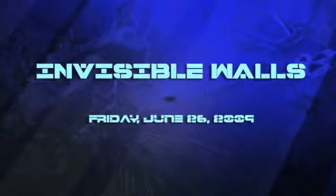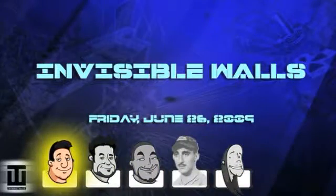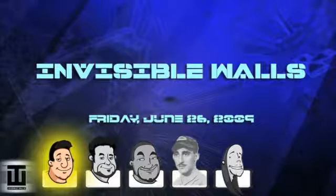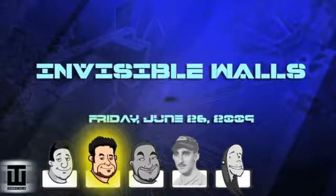Invisible Walls episode 63, right here on GameTrailers.com. I'm Shane Satterfield, editor-in-chief of the site. Things are a little slow after E3, but I think we've cobbled together a pretty nice show for you guys. Cobbled being the operative word.